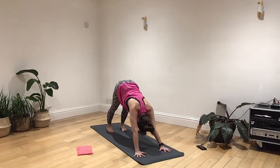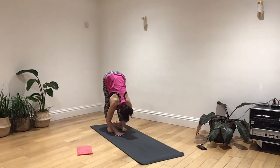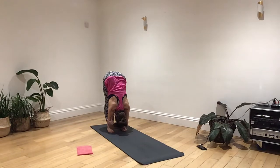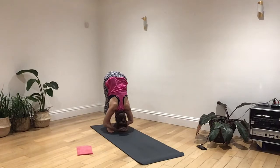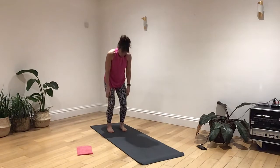Now let's bring the heels back and walk your hands all the way back in towards your feet. Take a hold of your elbows. Let your head drop down towards your forearms. Take a deep breath in. As you breathe out, let the body hang. Again, deep breath in. Breathe out so you can drop a little bit further towards your feet. One more time — deep breath in. Breathing out, let it go. Let your arms down. Slowly unroll the spine. Come all the way back out to standing.